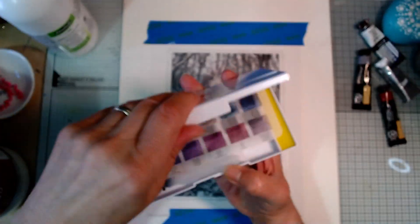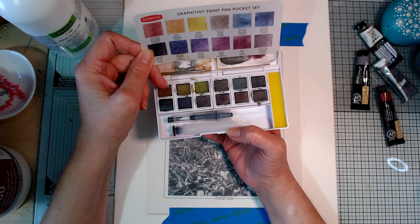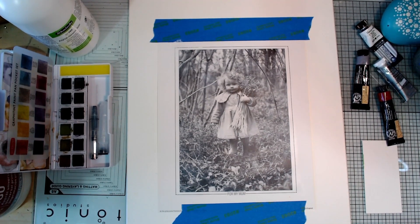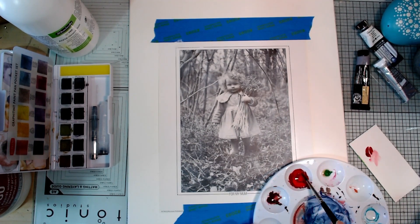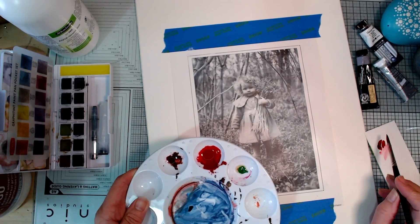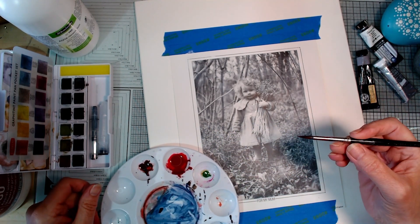I've got these Derwent Graphitint watercolours — they're a nice range of natural looking colours, not too bright. I love the way they granulate; they're lovely paints to use. So I'm going to try those. I'll just use a little touch of green to dull that crimson down — it was a little bit too much. Hopefully now I want it pretty watery. I'm hoping this will stand up to it because I wouldn't have used that kind of paper for watercolour before. I don't want to ruin it now because I haven't got another one.